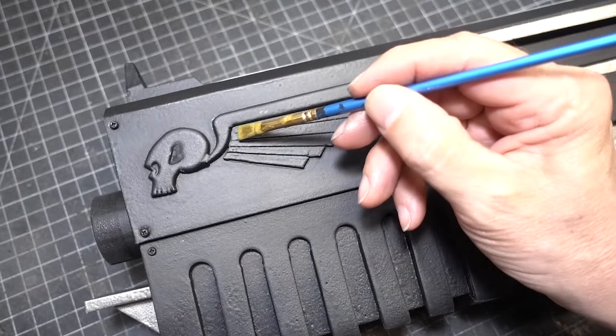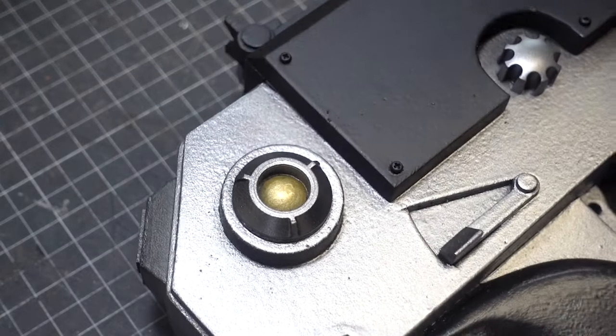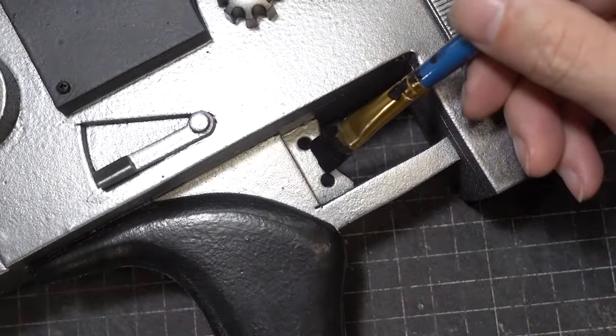For the extractor port detail we're going to use Tamiya titanium silver. For the Imperium symbol we'll be using Tamiya gold leaf, and let's add some gold to the back switch of our gun. For the front grip again we're going to use Plat Effects black, and we'll also use the same color on the trigger.